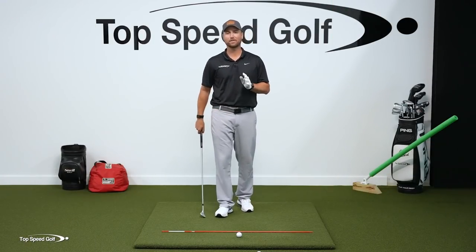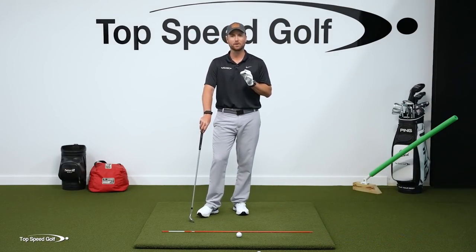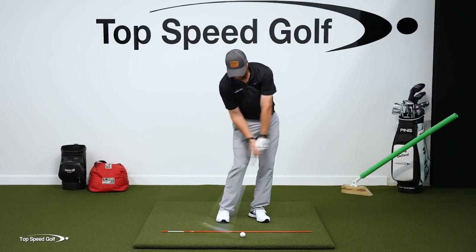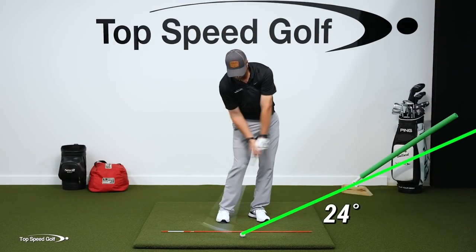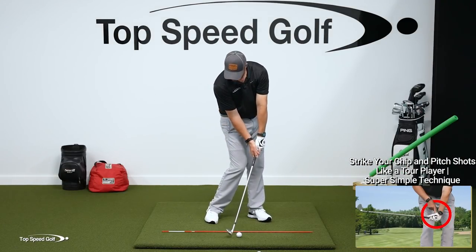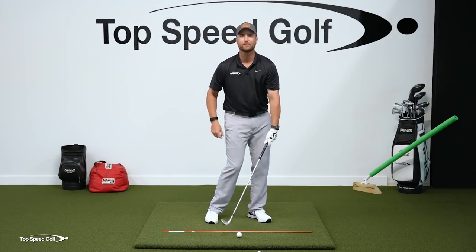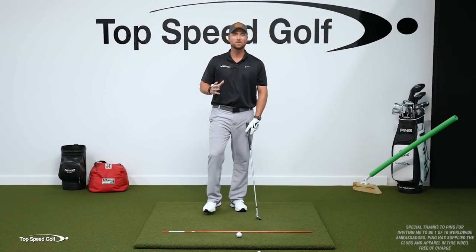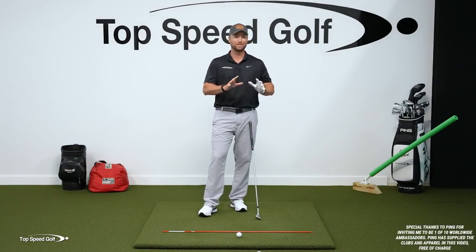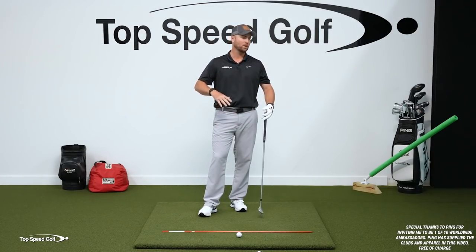If you're struggling with the wedges, I have got the absolute best solution you've ever seen. Pros do this one thing right: they launch the ball less than 30 degrees. It's extremely important, and the only way you can launch it less than 30 degrees is to have lag and to have shaft lean at impact — the shaft has to be leaning forward in front of the club head. If you don't do that, which almost every single recreational player I've worked with doesn't, wedges are going to be impossible.